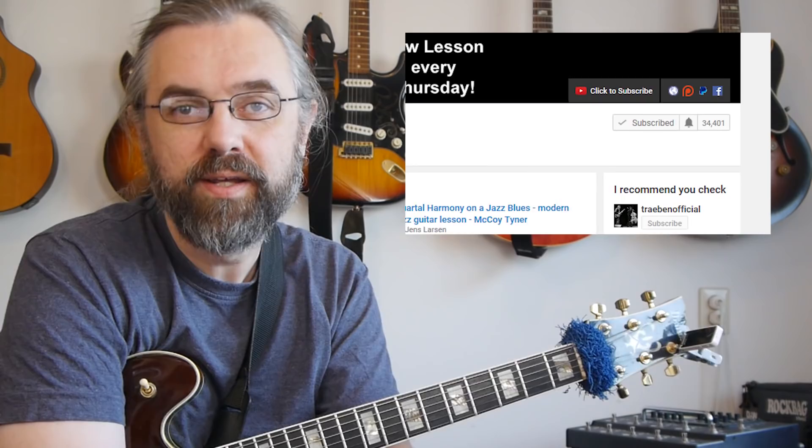If you want to learn more about jazz guitar, about improvising over chord changes and exploring interesting arpeggios and scales, then subscribe to my channel. If you want to make sure not to miss anything, then click the little bell notification icon next to the subscribe button.